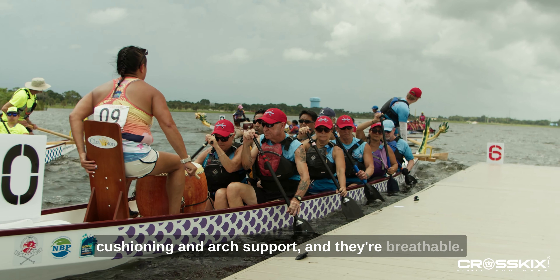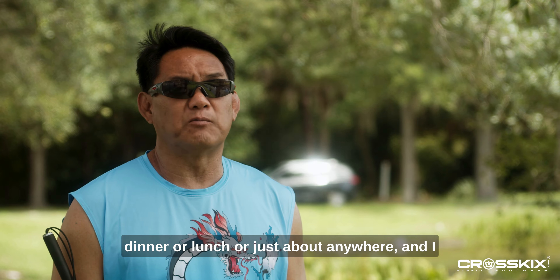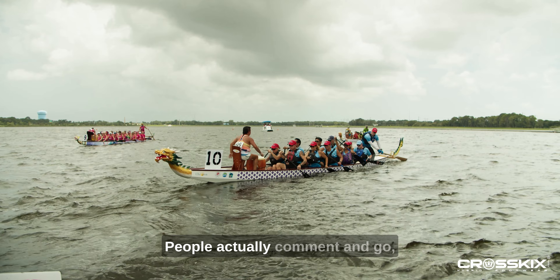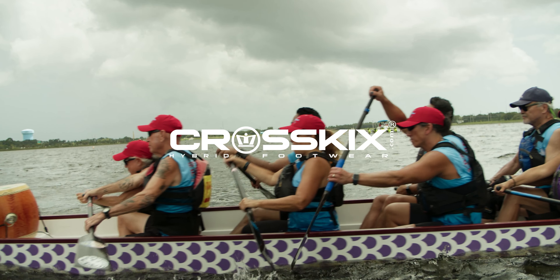They also have really good traction because of the outsole. The midsole has a lot of good cushioning and arch support, and they're breathable. I can wear them when I go out to dinner or lunch or just about anywhere, and I wear them to and fro because they're that comfortable and they're not that bad looking.